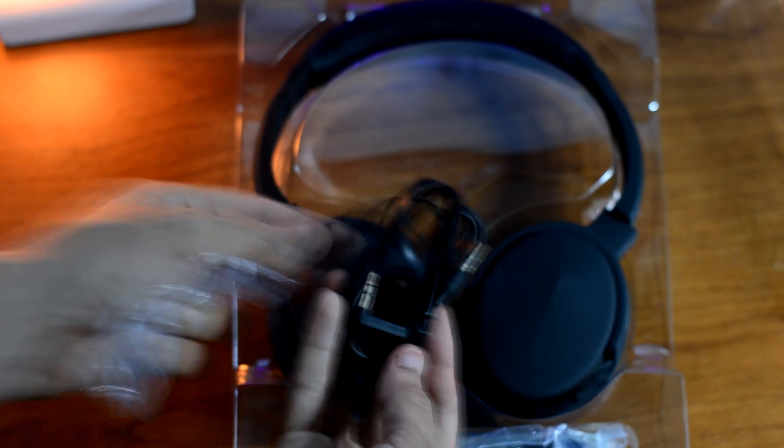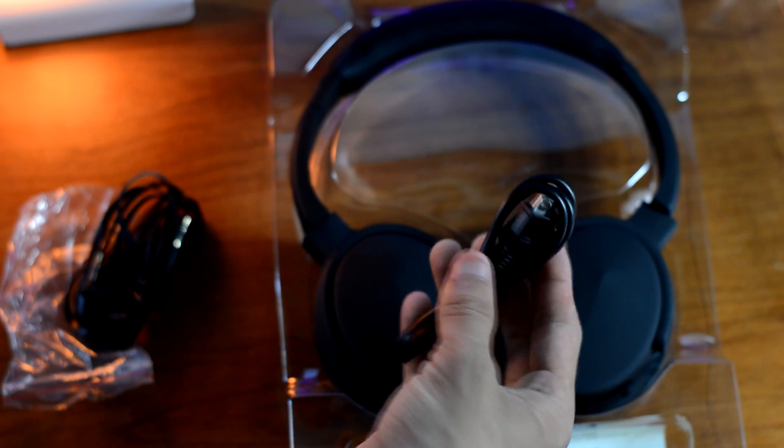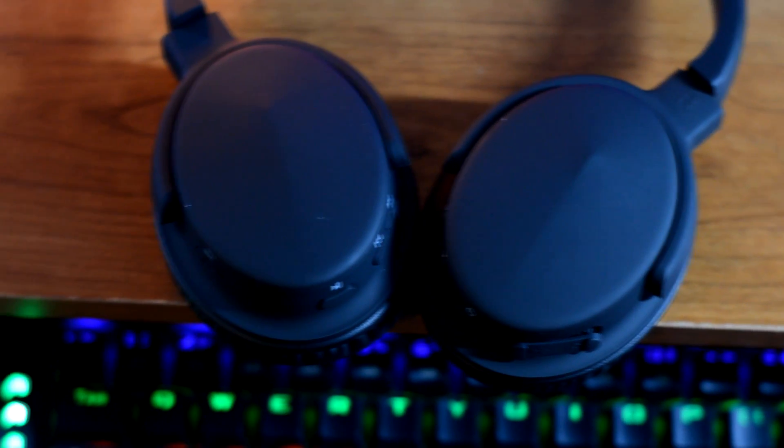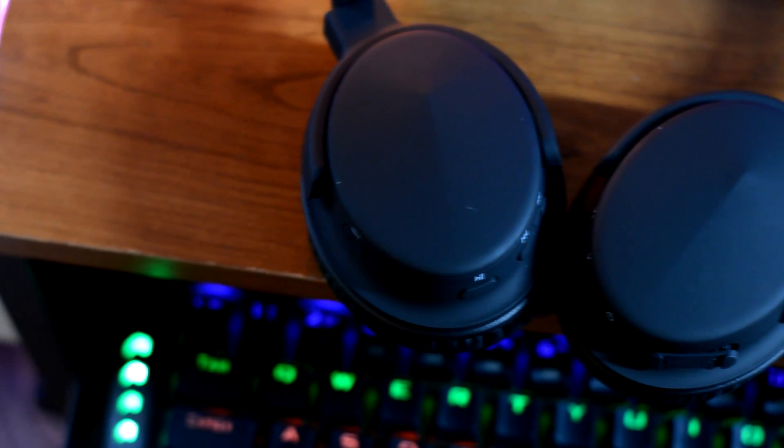These come with a 3.5mm cable if you don't want to use Bluetooth. You also get a micro USB cable for charging them when they run out of juice. And finally, you get a warranty card and some instructional booklets. These pretty much don't come with a lot of accessories, which is expected at this price point.